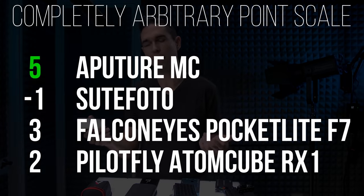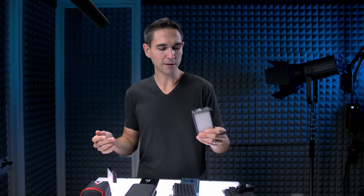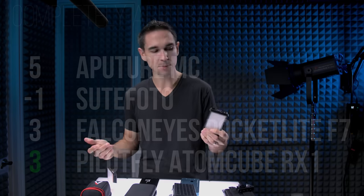Next category is remote or app controls. Aputure has released their own app, Sidus Link, which works with the Aputure MC — so Aputure gets a point for wireless app control. The AtomCube RX1 is also app-controllable; you can attach as many lights as you want into groups, control them individually, and select colors and scenes. PilotFly also gets a point for having an app. Both apps are really good — Aputure's is a little more advanced, but they both work wonderfully.